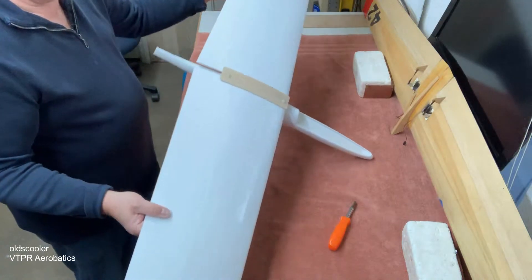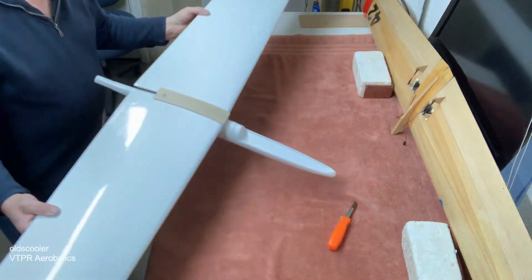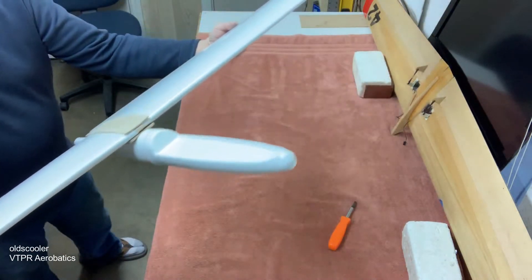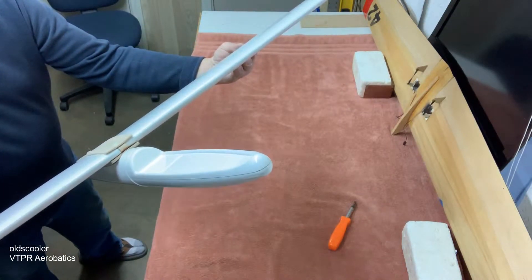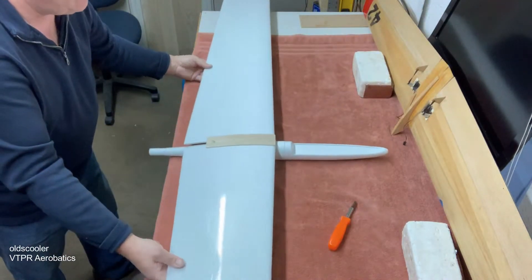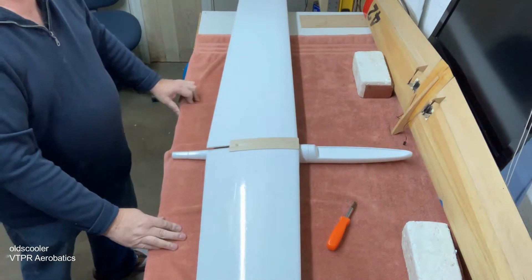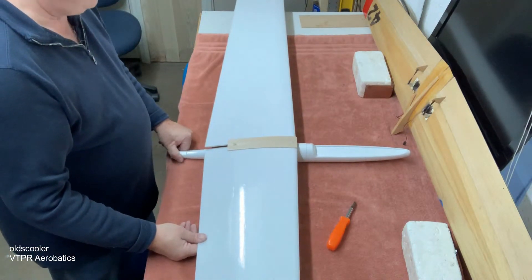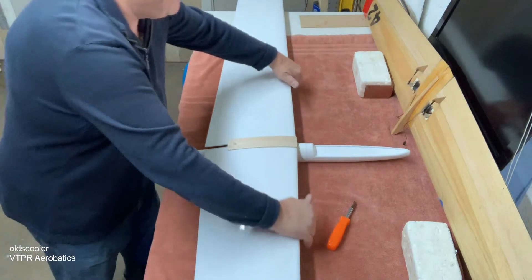So that's the insert assembly and the foam board wing assembly — worked out really well. I hope you enjoy it and I hope it's an idea you might utilize in your own plane. Thanks guys!